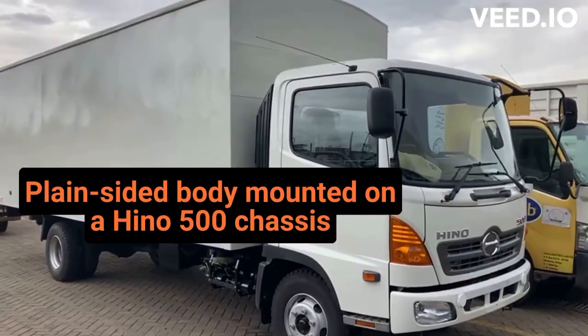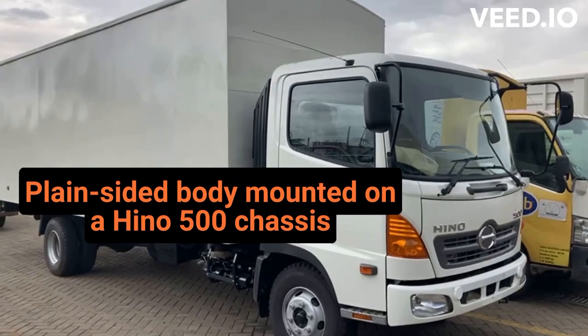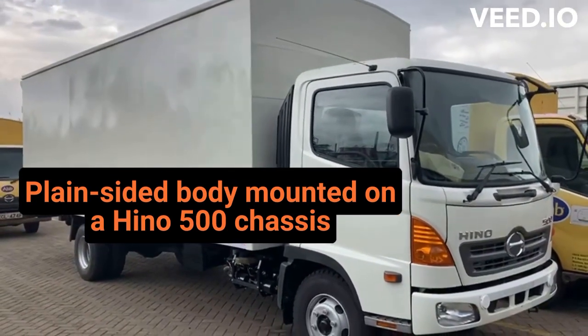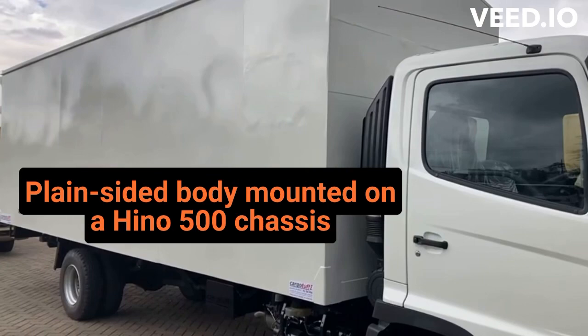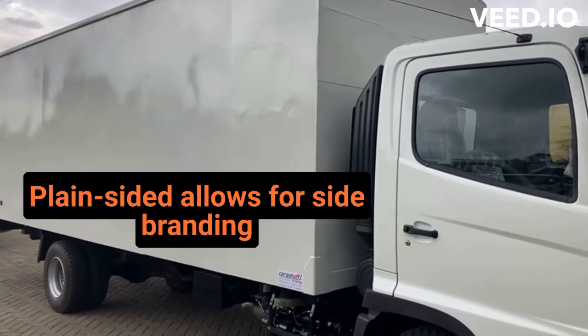Good morning. Today we realized that we haven't been doing a lot of standard bodies for a while now. So I brought you a plain-sided body mounted on a Hino 500 chassis. A quick look around — as you can see, everything is in order. Plain-sided allows you to do nice branding on the sides, not around the truck.